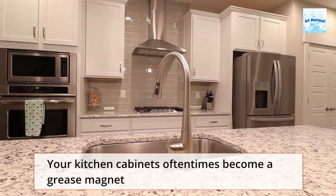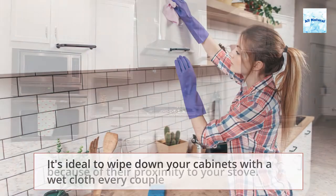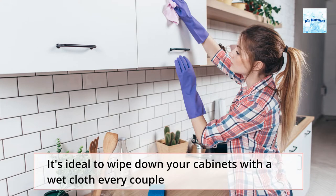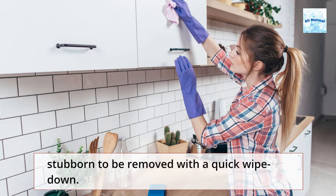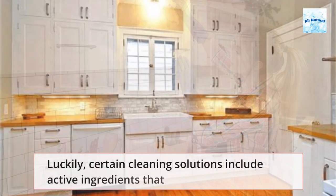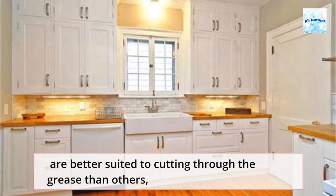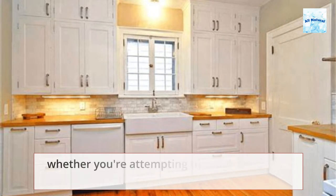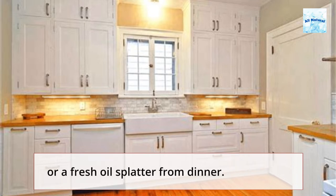Your kitchen cabinets oftentimes become a grease magnet because of their proximity to your stove. It's ideal to wipe down your cabinets with a wet cloth every couple of weeks, but we've all had to deal with a coating that was too stubborn to be removed with a quick wipe down. Luckily, certain cleaning solutions include active ingredients that are better suited to cutting through the grease than others, whether you're attempting to remove years of caked-on residue or a fresh oil splatter from dinner.